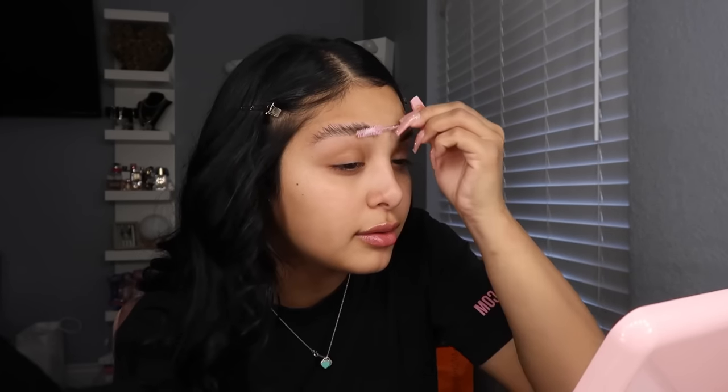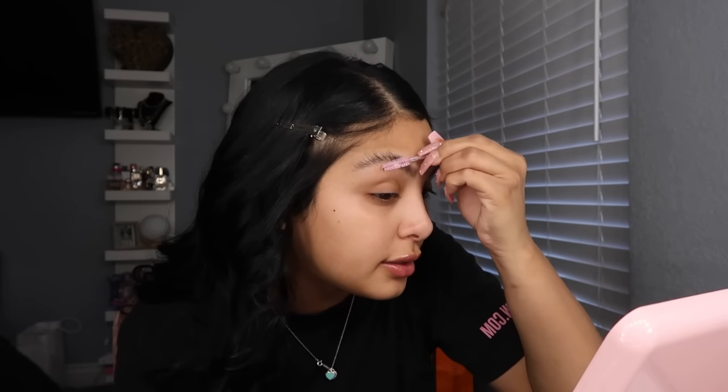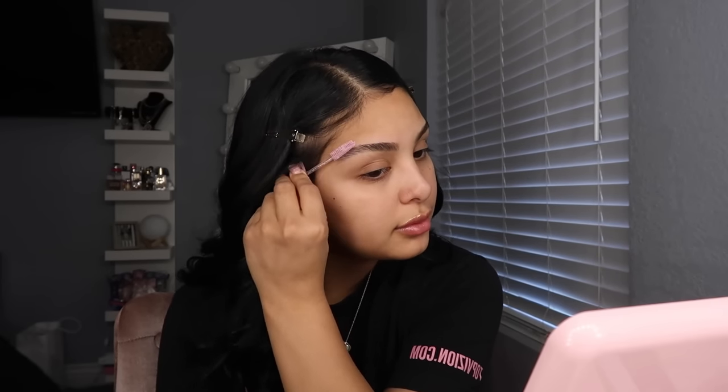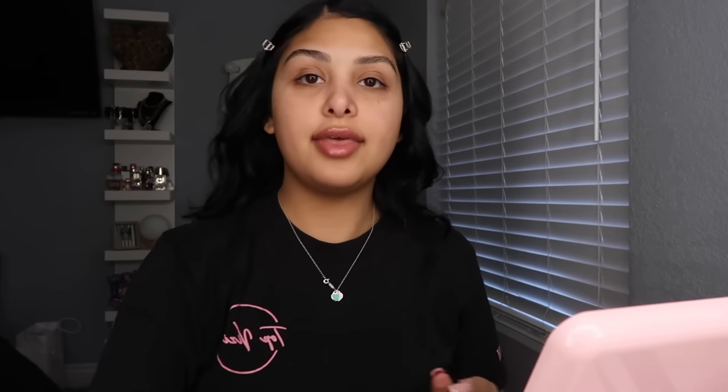I do have my eyebrows laminated, and with this you have to work pretty fast. I brush my hairs all the way up — they kind of look funny, but trust the process. Then I flatten them out with the back of the spoolie, do it again, and then brush them sideways. I don't fill in my eyebrows; this is literally all I do. Then I do the same to the other one.